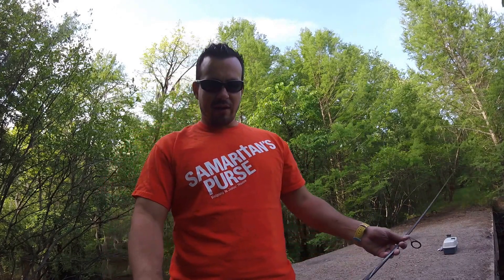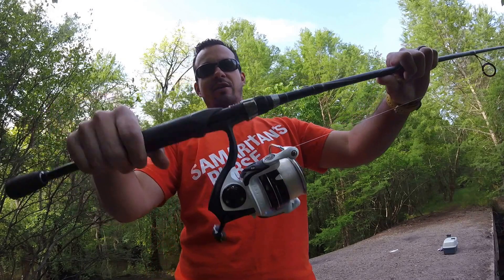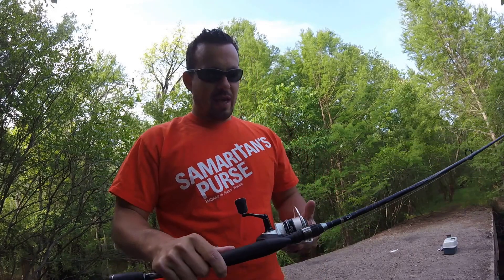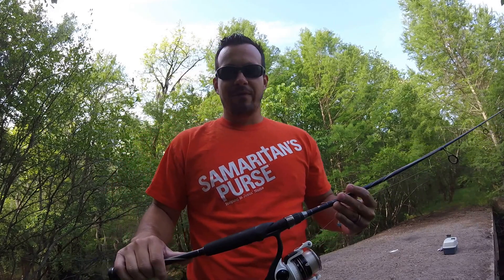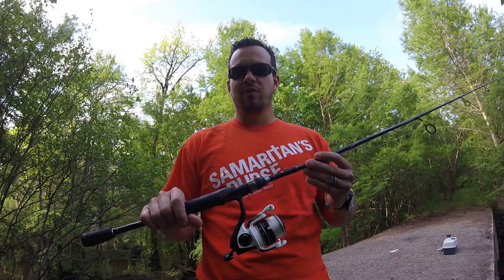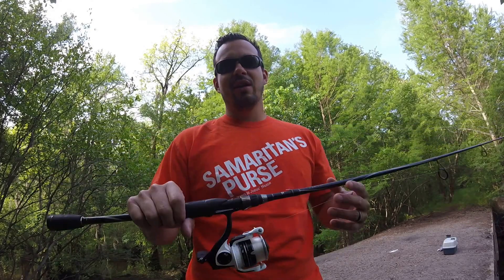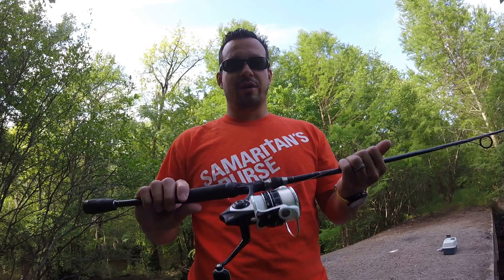And I settled finally on the Abu Garcia Revo S30. This thing is awesome. I was looking at the Aura Finesse and was prepared to spend $100 on that. And then I saw an ad on Dick's that this reel, which normally retails for right at $130, was on sale for $79. So I checked the availability — they had one at the store here where I live and I went in and bought it yesterday.